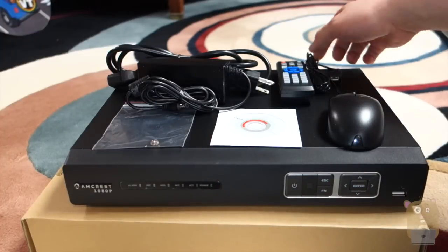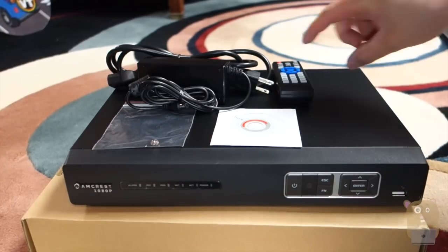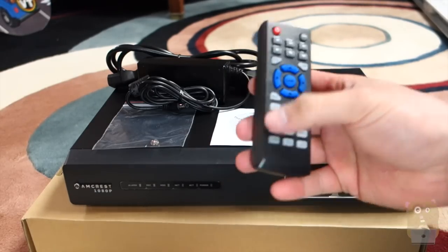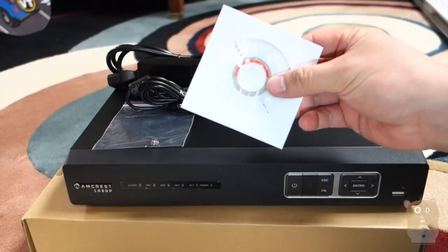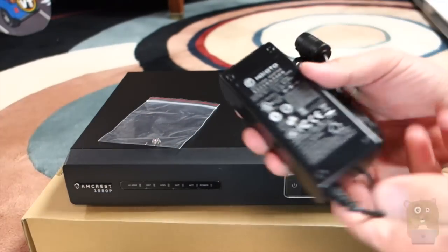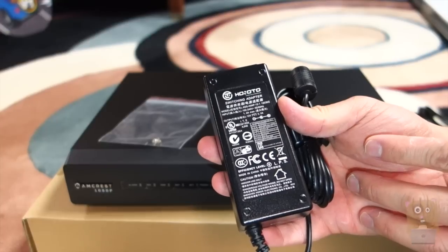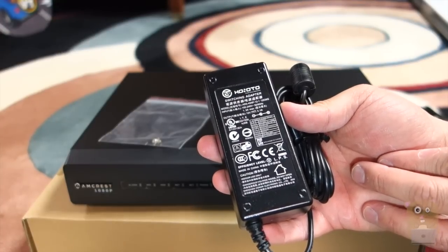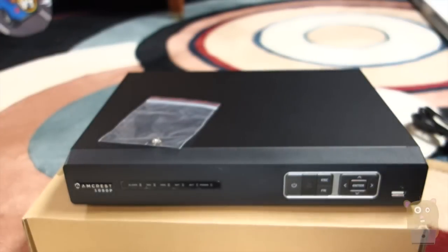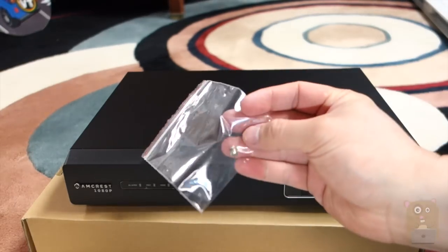This came in the box with the DVR: an optical mouse with a USB attachment, a remote control that takes two AAA batteries — though the batteries were not included — the software, and the power adapter. The power adapter inputs at 100 to 240 volts at 1.2 amps and outputs at 12 volts, 3.0 amps.